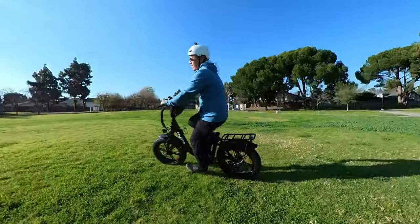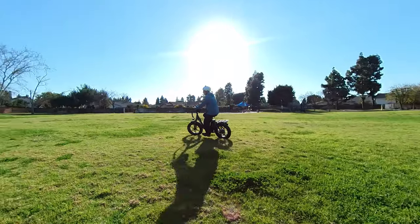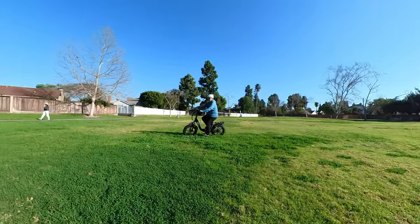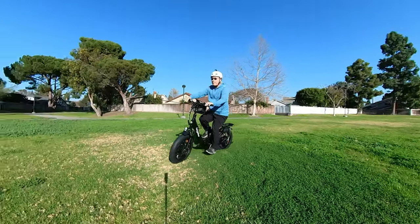Let me know what you guys think down in the comments below — how does this bike compare to some of the ones you've ridden before in terms of what it can do? Hope you found the video helpful, and I'll talk to you guys in the next one.